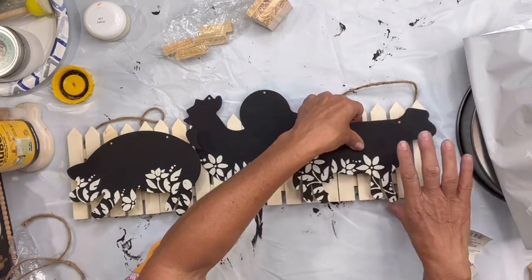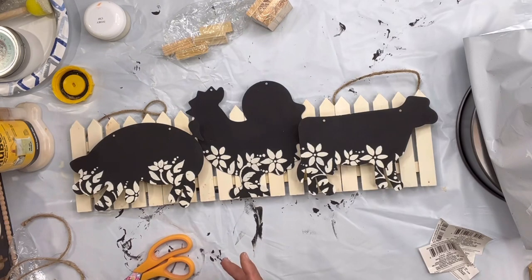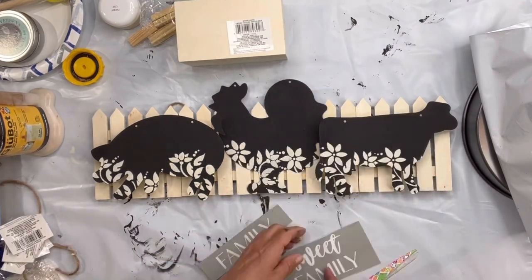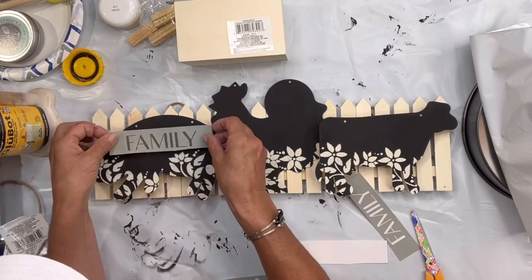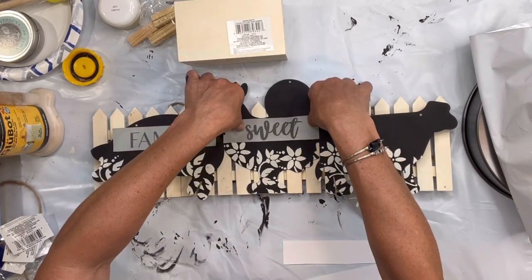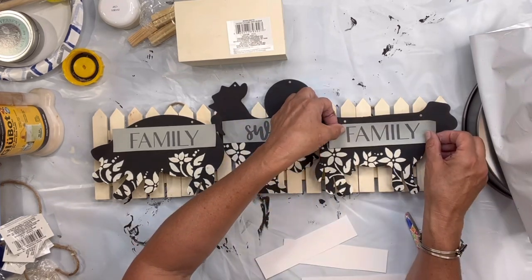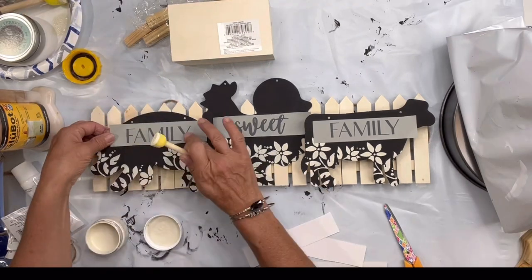I had the stencil 'Family Sweet Family' — it is a mesh stencil that I picked up at Michaels. I've had it for a while; Michaels is getting a little low on their stencils, but I'm going to do 'Family Sweet Family' across the farm animals. You can really pick any stencil of your choice.